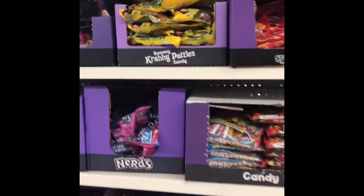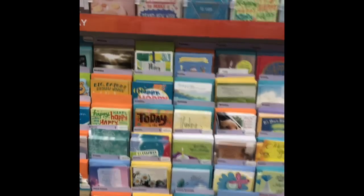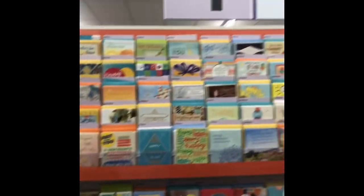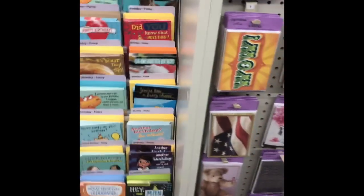They already have candy out. They do have some Christmas stuff already, and they have a ton of Halloween stuff. If I could recommend anything to you guys to get, it would definitely be the cards because they're two for a dollar — they're from Hallmark. Some aren't a dollar, but you get some awesome, very inexpensive cards. Definitely check them out.